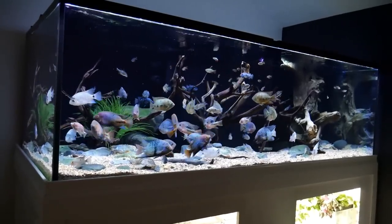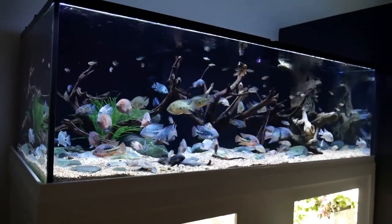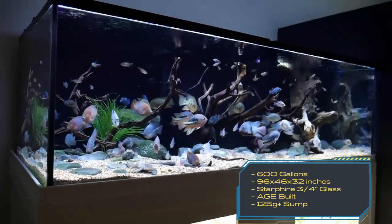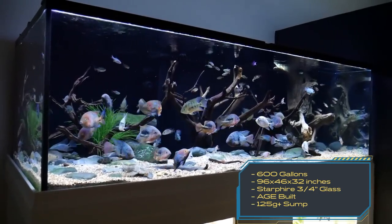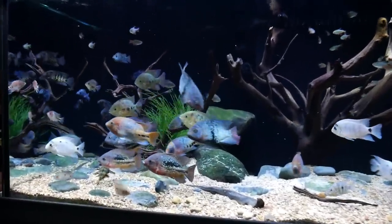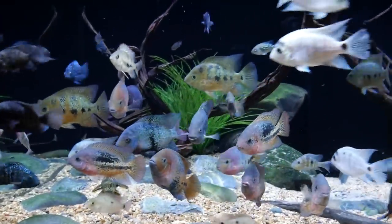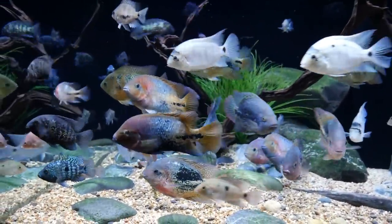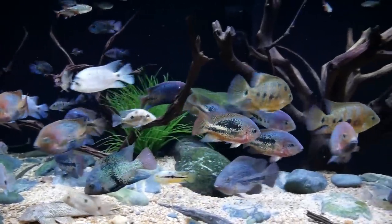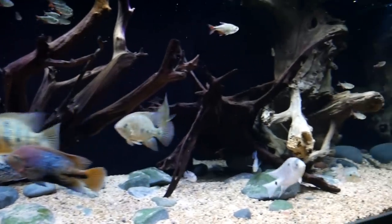So Mike, can you tell us a little about the tank? It is 96 by 46 by 32 inches. Starfire, three-quarter inch glass — roughly 1,200 to 1,300 pounds. That's about 600 gallons, right? Yeah, pretty much right on. Did you support the floor for this weight? Correct — double the floor joists, and there's also a steel I-beam that runs underneath it with house jacks. And this tank is in your living room? Yes, my basement's full. It's an AGE tank with Starfire glass, custom-made for the space.